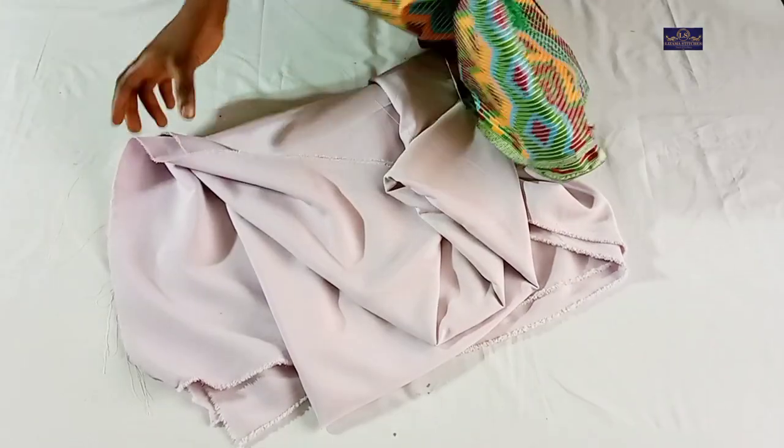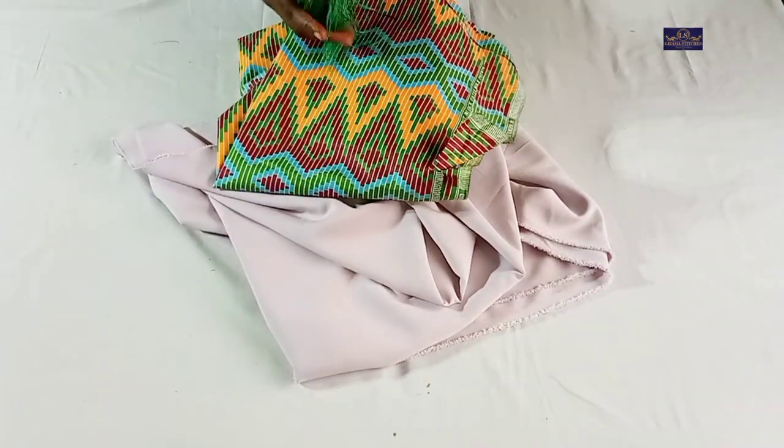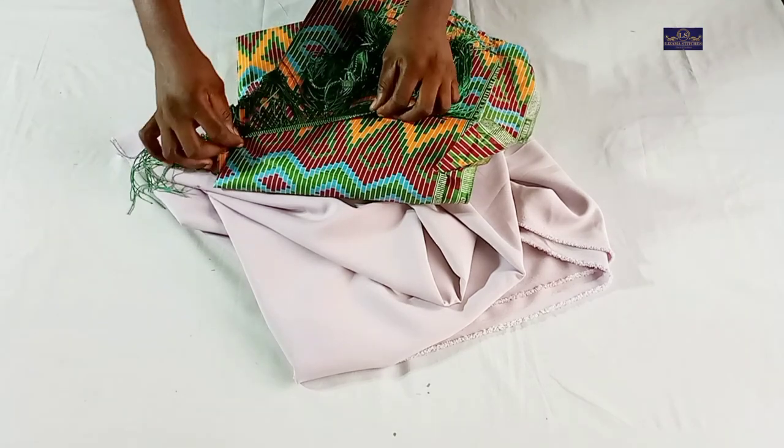So let's get started. These are the fabrics I'll be using. This is a craft fabric, this is my ankara fabric, and I'm going to be using this fringe as well.